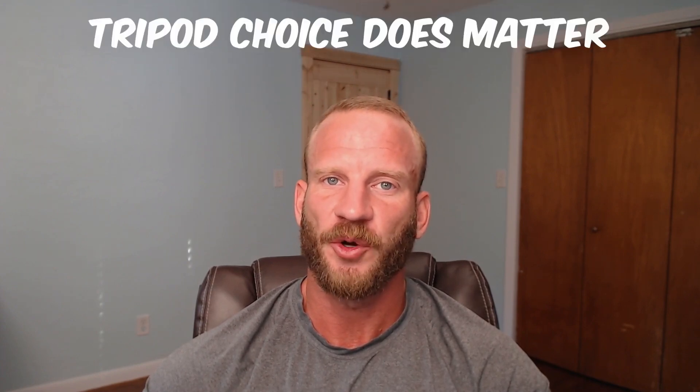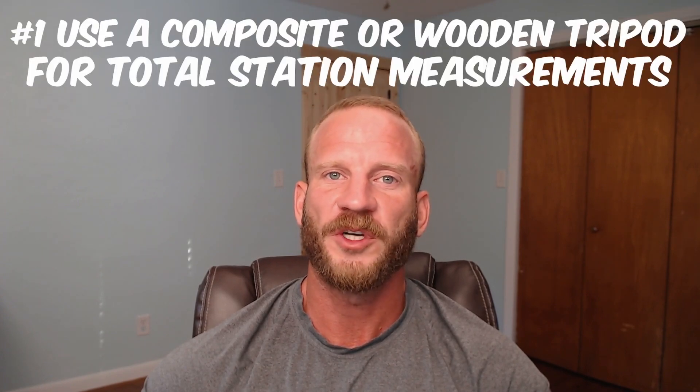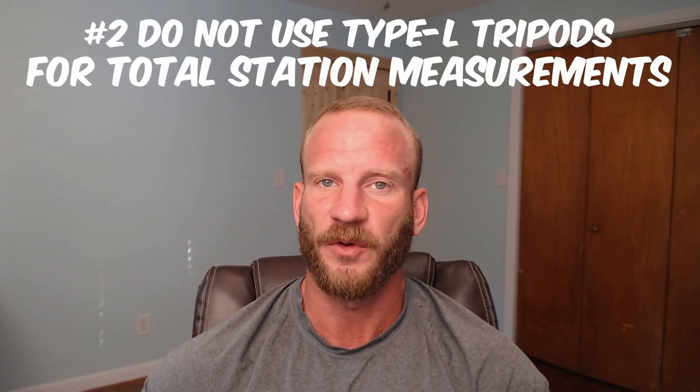So what can we take home from all this information? There really aren't any great revelations from all these different tests, but it should more so be a reminder that tripod choice does matter. Use either a composite tripod or an all-wooden tripod if you want the highest accuracy level possible. Only use type H or ISO-designated heavy tripods for total station work.